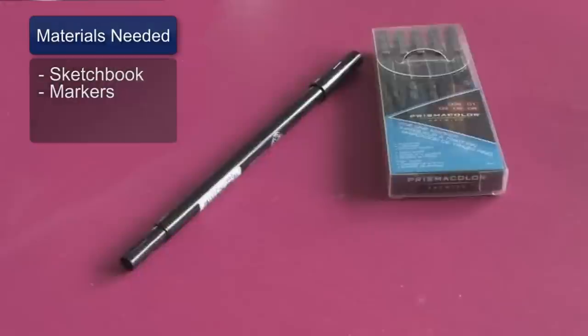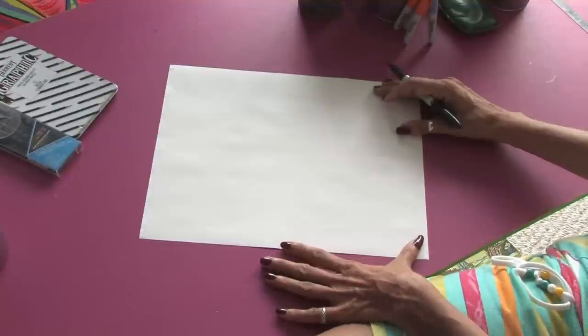You'll need a sketchbook and some black markers to draw with. So let's get started on our volleyballs.